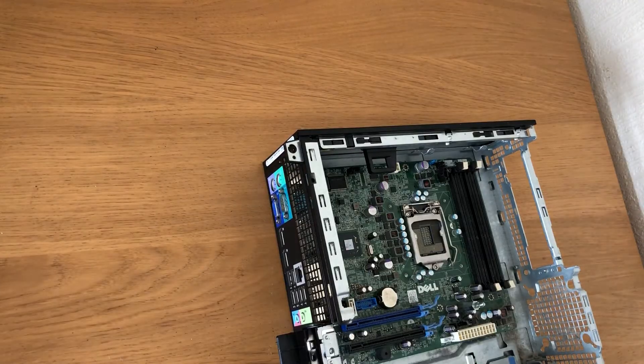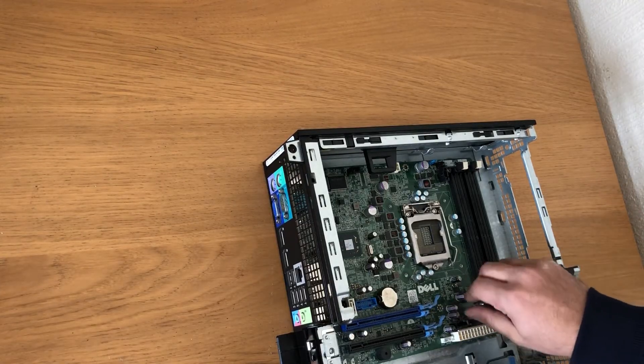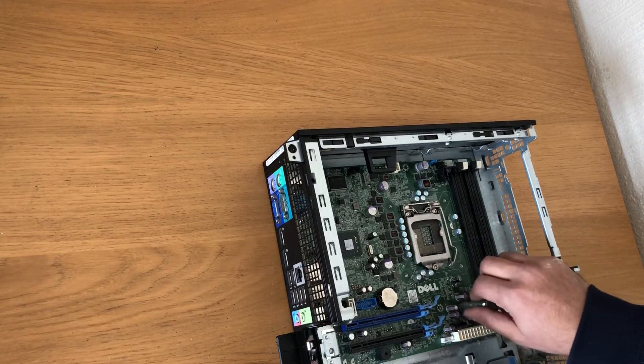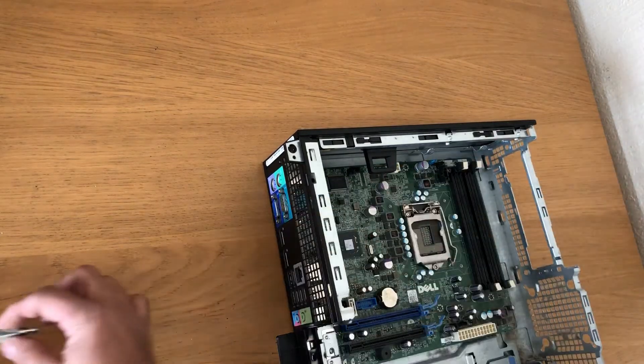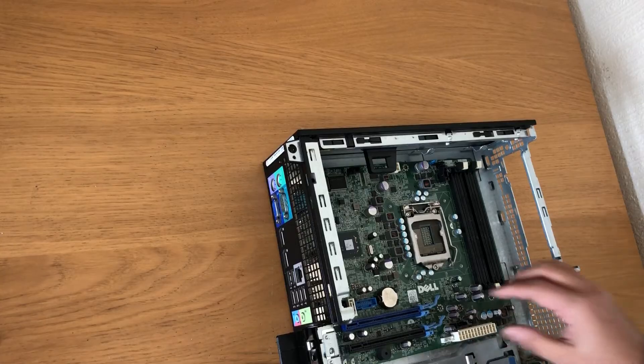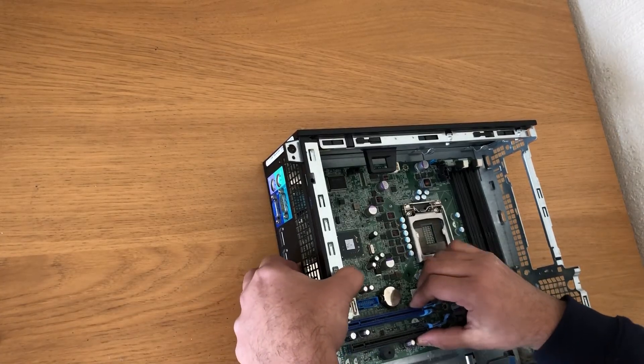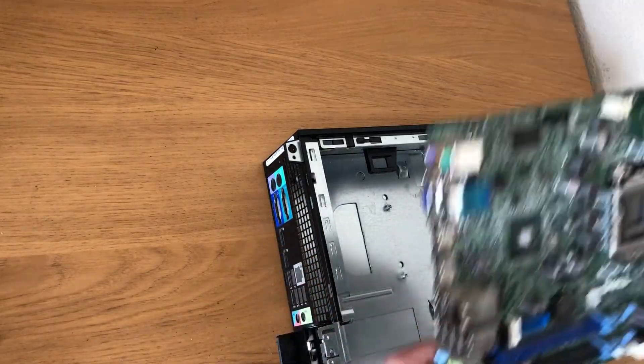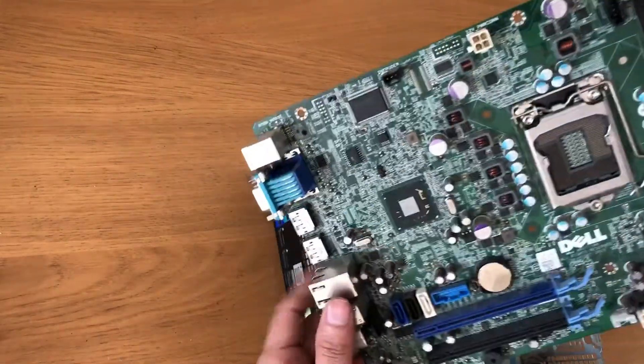Take all the screws off as well, and the motherboard is out.